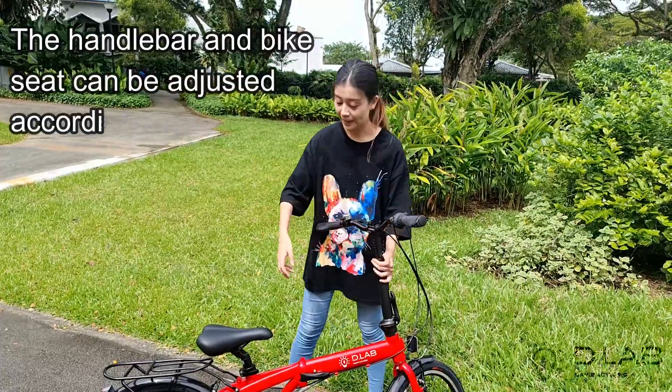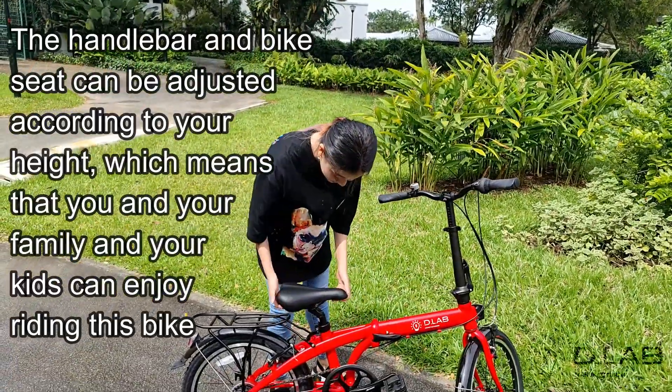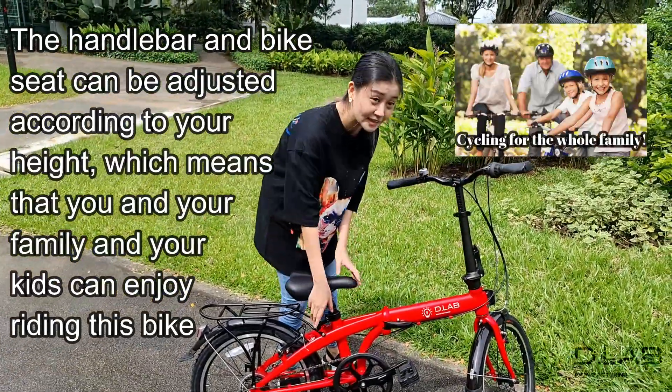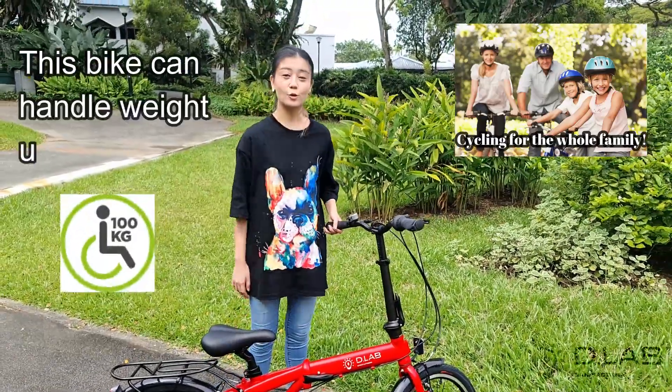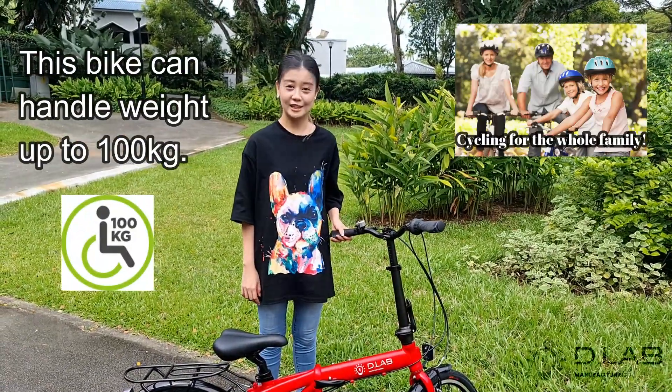The handlebar and bike seat can be adjusted according to your height, which means that you and your family and your kids can enjoy riding this bike. This bike can also support weight up to 100kg.